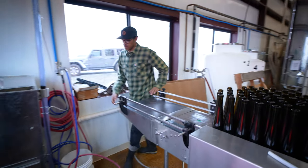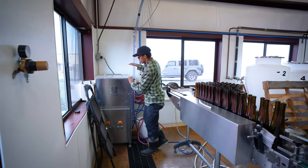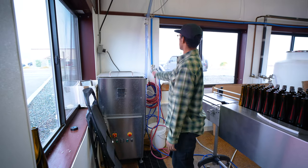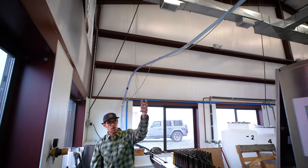Next we're going to move down and I'm going to show you what we're working with here today. We're doing a corked product, so we're using our corker here. This machine has all the corks on the inside of the reservoir and uses pneumatic power to shoot them up through the line, all the way down and across to our corker over here.